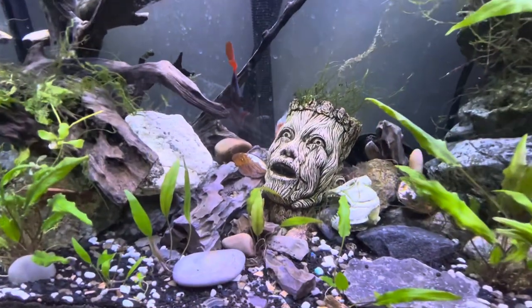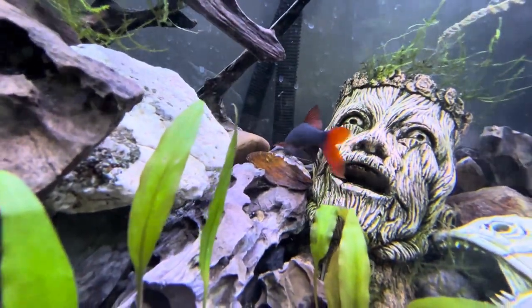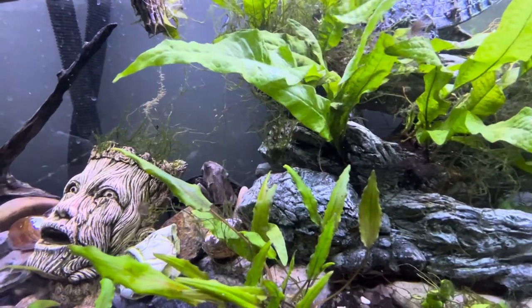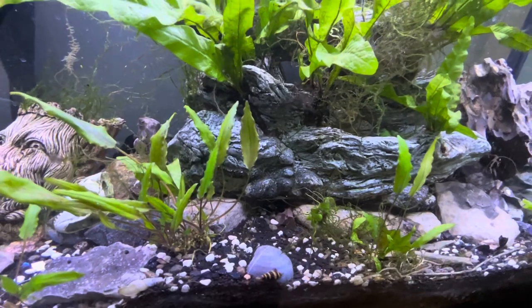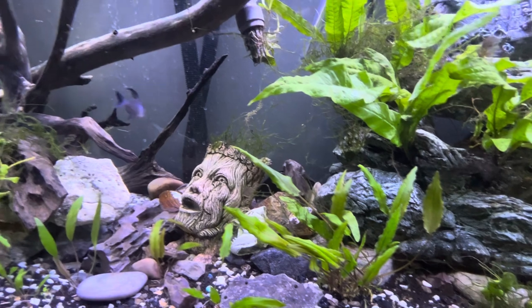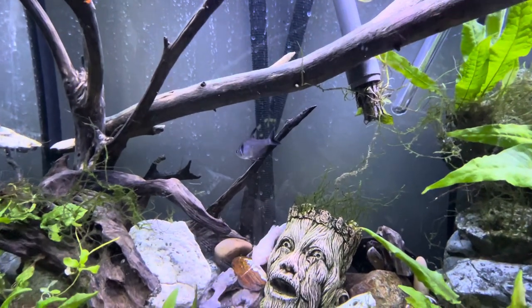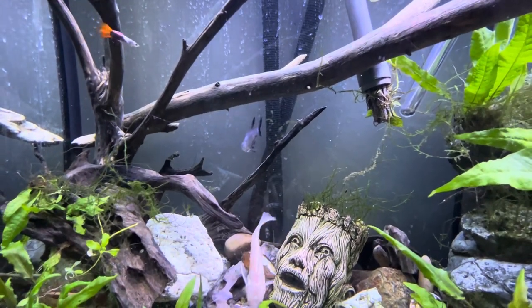And we have my rainbow shark — I've had some good comments about him. His name is Bruce Bolton. I've had him since around 2018 or 2019, maybe even 2017 — I'm not sure, I don't remember. Perhaps it was the end of the first year of my channel. So he is at least four or five years old at this point.